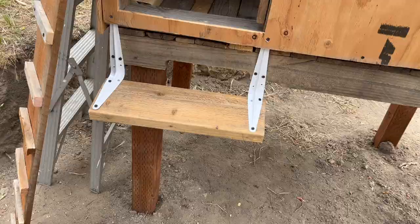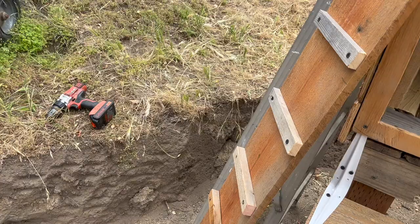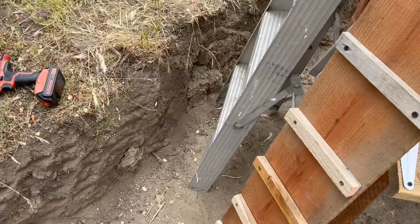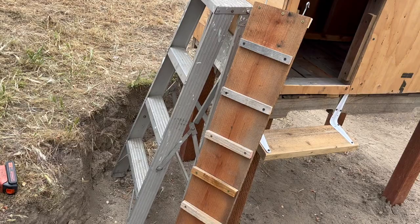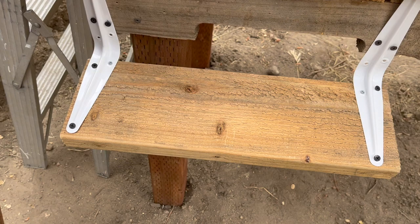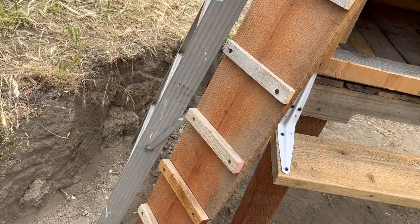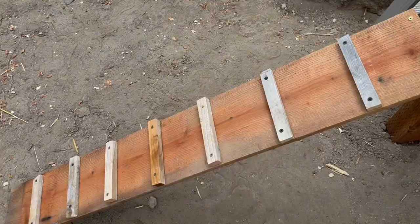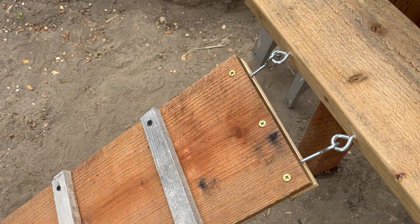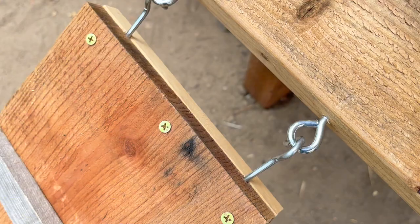I made a top step out of some shelf brackets and an old piece of two-by lumber. Let's talk about how the chickens get into the chicken coop. I felt the opening was a little too high off the ground for the ramp to reach very efficiently. The ramp is simply a cedar board that I have strengthened on one end with a little piece of one-by. I put some hooks in the end, and I'm going to put some eyes down here to receive those hooks. I've also put little cleats for the chickens to use because they don't like slippery surfaces. There you go — finished product. I've attached some screw eyes to the top step and the hooks fit right in.